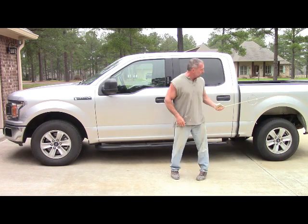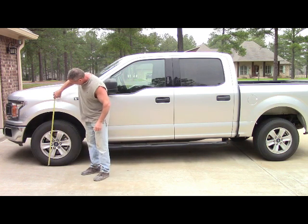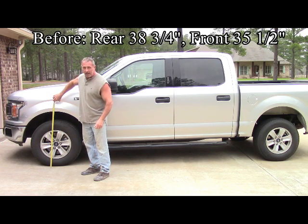The back is 38 and 3 quarters. The front is 35 and a half. So I have about 3 and a quarter inch rake between front to back.